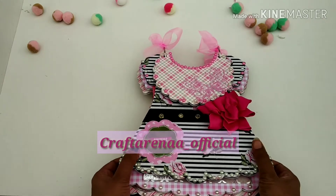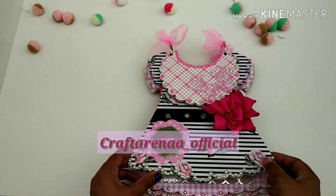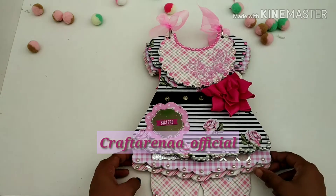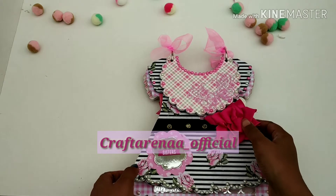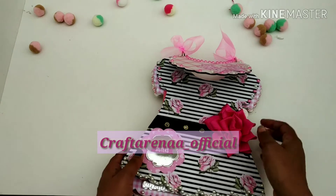This is a dress album from a sister to another, made up of wood. We have used a pink theme of paper packs here. Let's talk about the embellishments — as you are watching in this video, I have used a rose, a pink rose made by us.